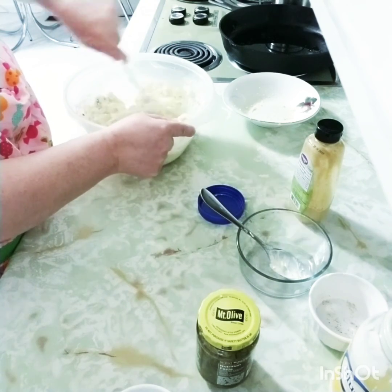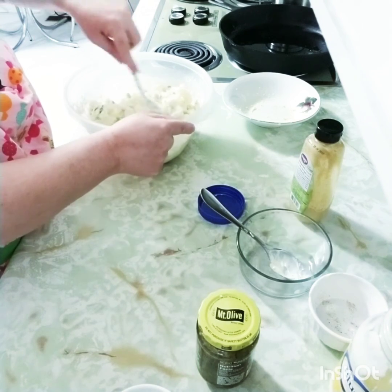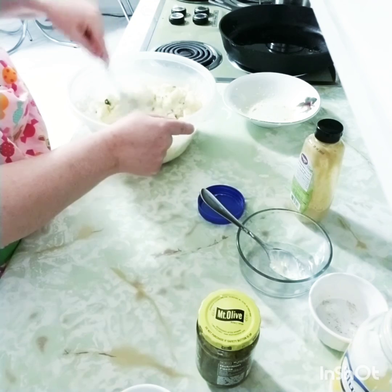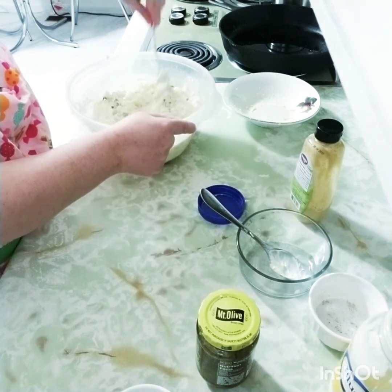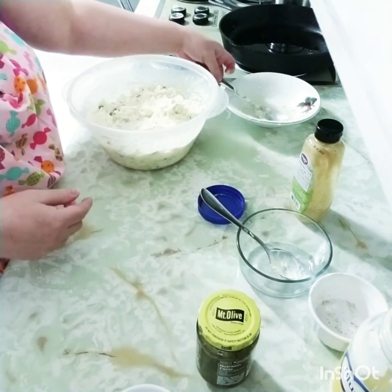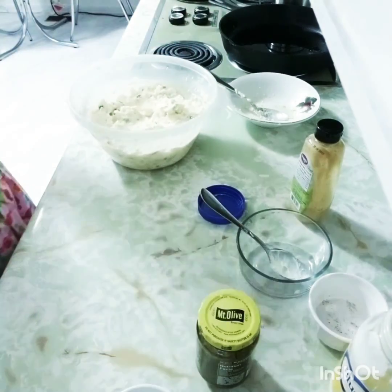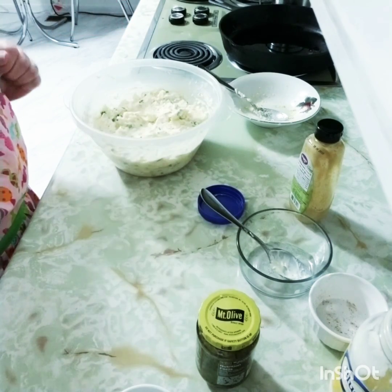When you have it all mixed together, you can taste it and see if your seasonings are right. I've done this long enough that I know how much to put in ours, and that is how simple it is to make southern potato salad. We'll be back.